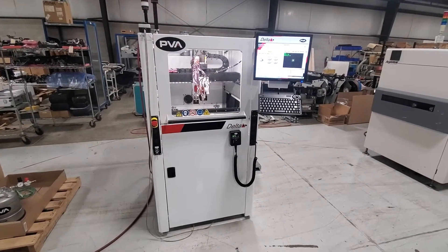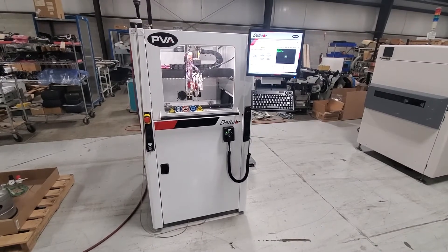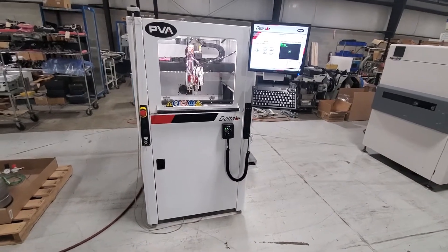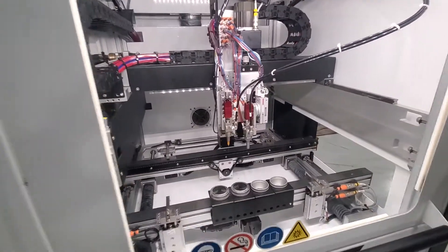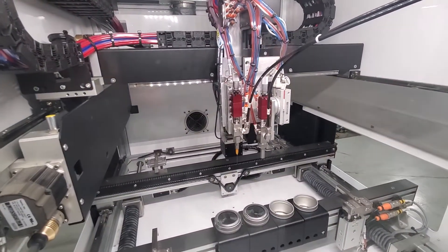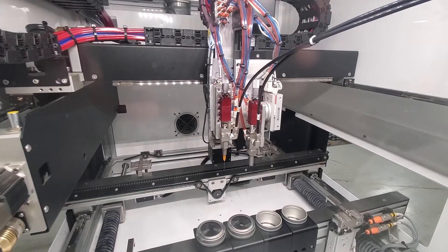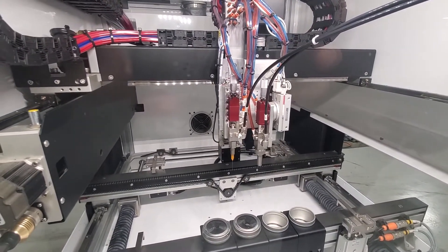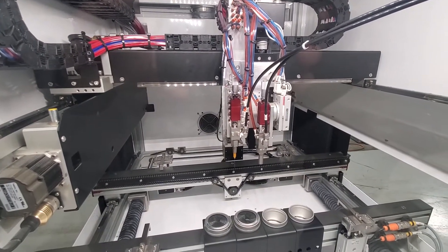This is a video demonstration of the PVA Delta 6. This machine has two valves. The valve on the left is the needle or liquid valve. The valve on the right is the spray valve, and that one is also affixed to a tilt.